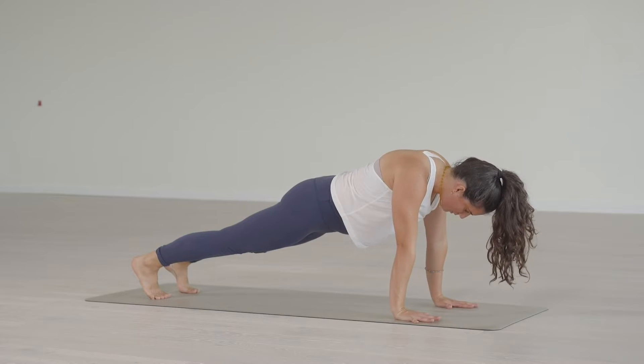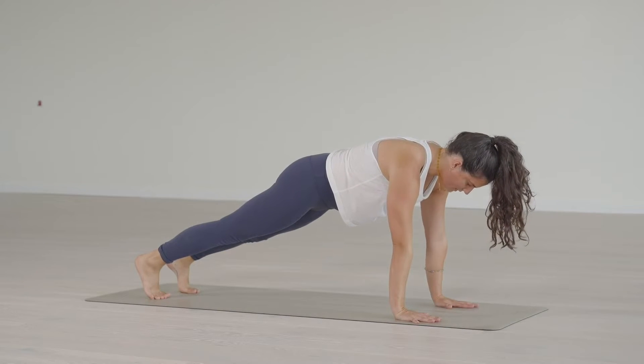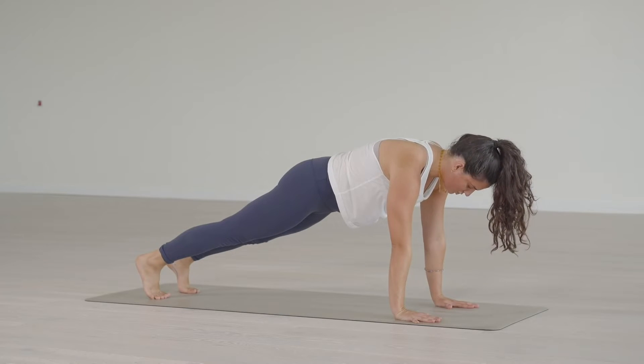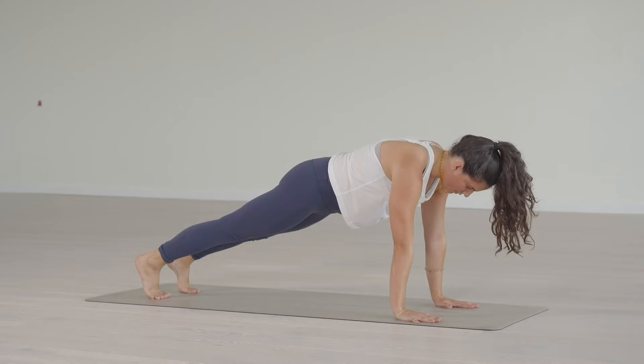It feels like the chest comes between the shoulders and you let the shoulder blades come towards each other. Where we want to be for plank is somewhere in between — a place where you feel both retraction and protraction. The middle path.